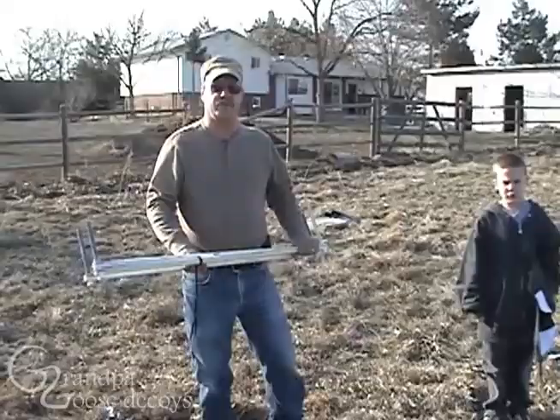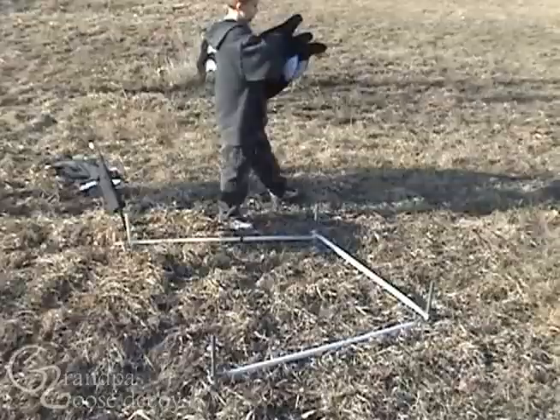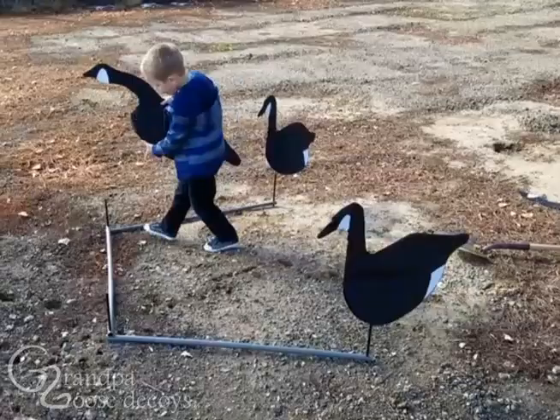Just grab them, flip them out, throw them out. Now, hands in, put the decoys. These decoys are so easy to use and place, even a four-year-old has fun using them.